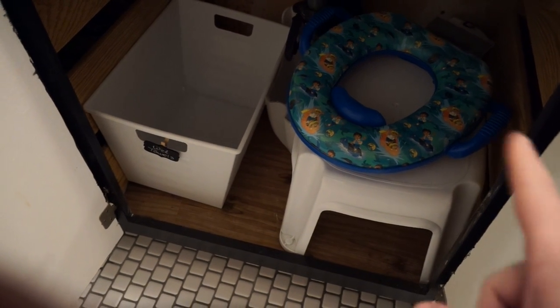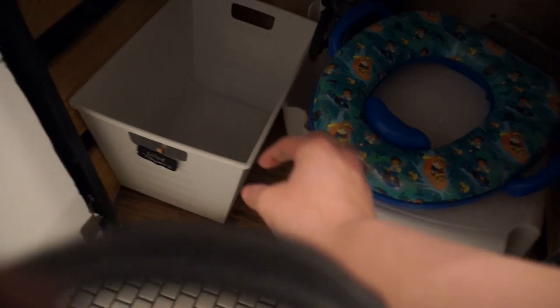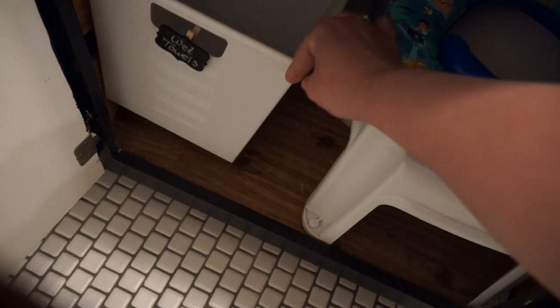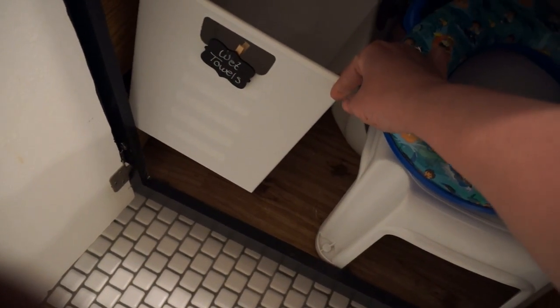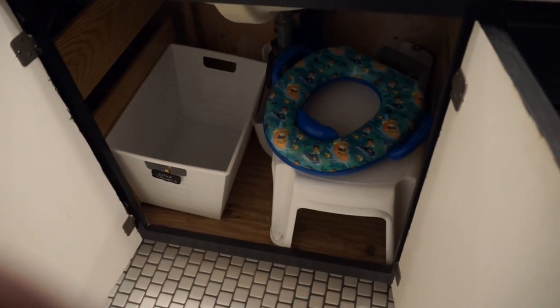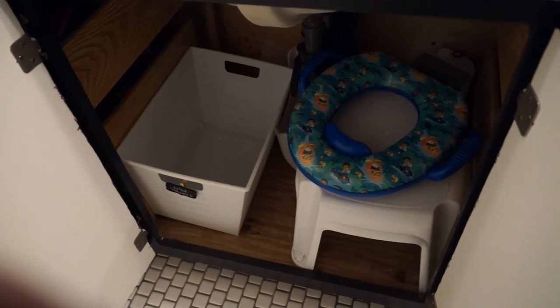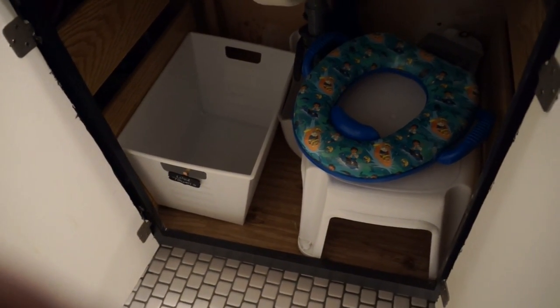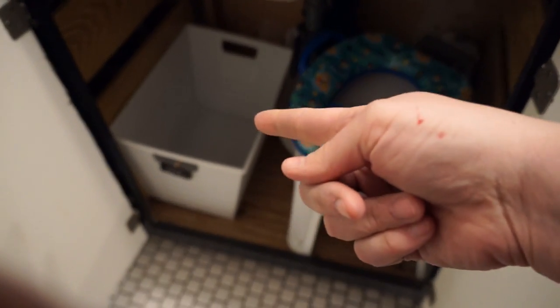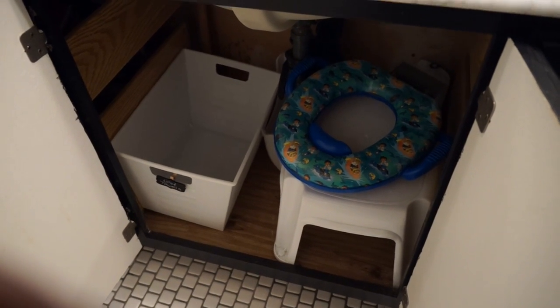Underneath this bathroom is where we keep Milo's potty chair and the stools that they need, but I also just stuck this little bin here for wet washcloths. If they wash their face at night or have really sticky hands, they're always using washcloths and towels, and instead of putting them in the laundry basket in their room where they can get kind of skunky, I just made a little bin under there so they could toss them in — and hopefully I don't forget to wash them. I'm sure the smell will remind me.